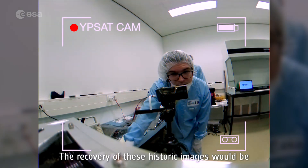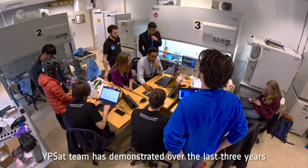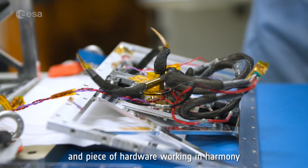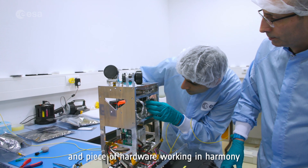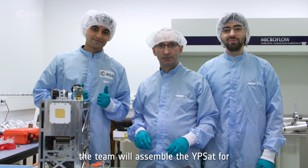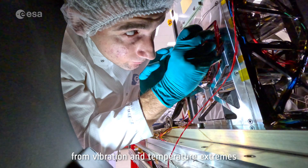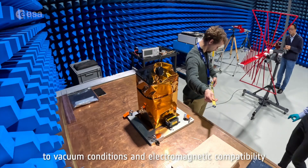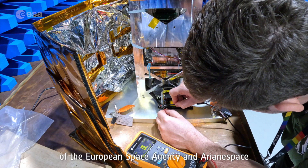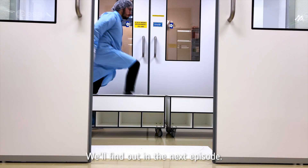The recovery of these historic images would be a testament to the hard work and dedication the YPSAT team has demonstrated over the last three years. Their dream hinges on every bolt, screw, line of code, and piece of hardware working in harmony. There is one more hill to climb before YPSAT is launched: the team will assemble the satellite for the last time and subject it to rigorous tests — from vibration and temperature extremes to vacuum conditions and electromagnetic compatibility. Each element must meet the stringent standards of the European Space Agency and Arianespace. Will YPSAT accomplish its mission objective? We'll find out in the next episode.